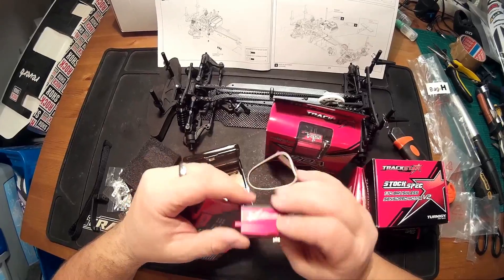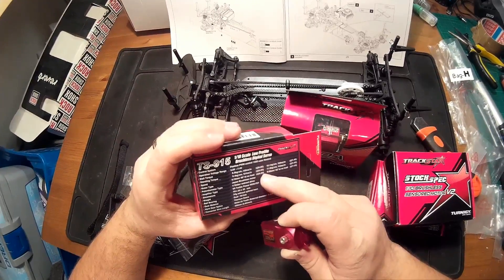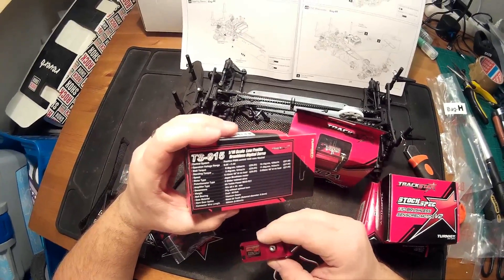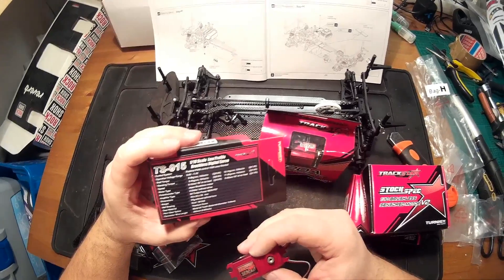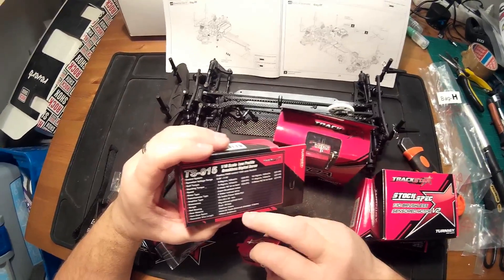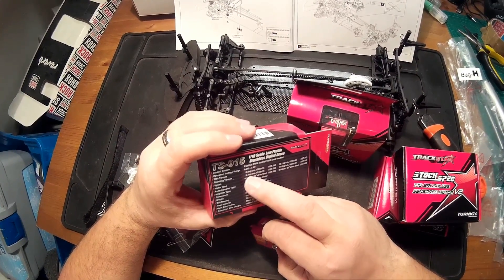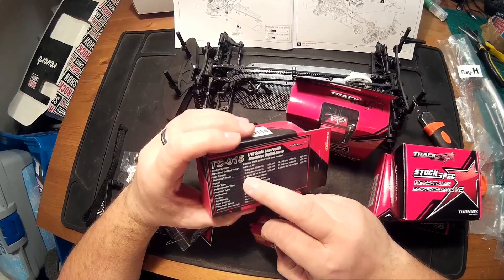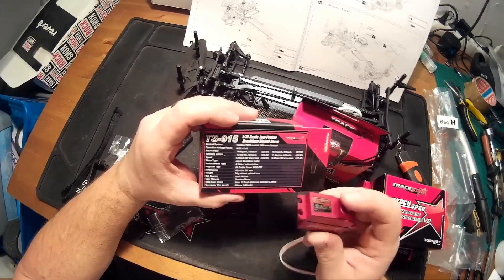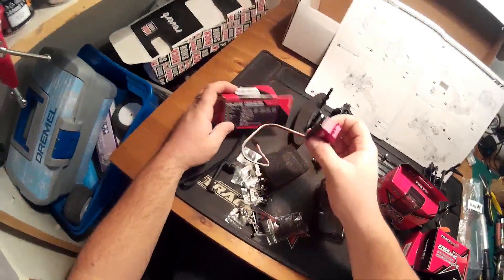It has a full aluminum housing and quite good specs. As you can see, it can be used either on 6 volt or on 7.4 volt. At 7.4 volt it has more torque and better speed, but at 6 volt it's almost 10 kg torque and the speed is 0.1 — quite good numbers also at 6 volt. I hope it will be good for our new car.